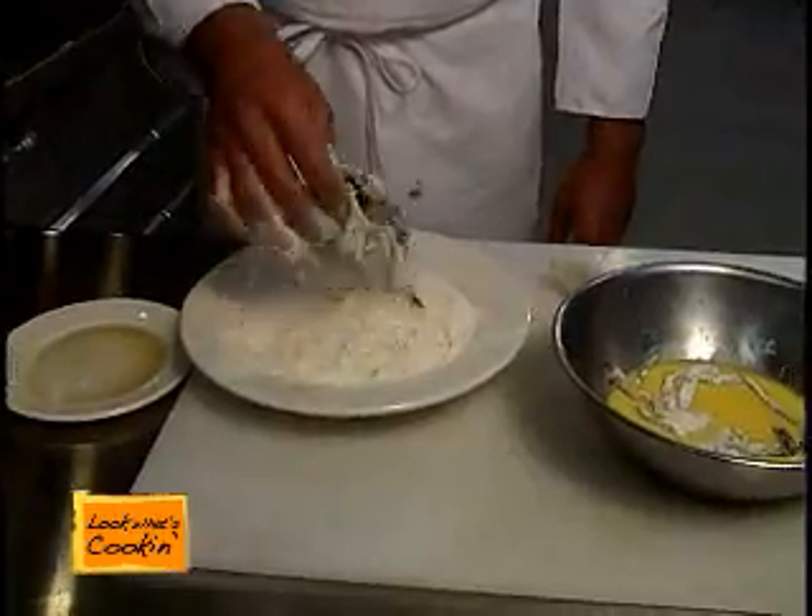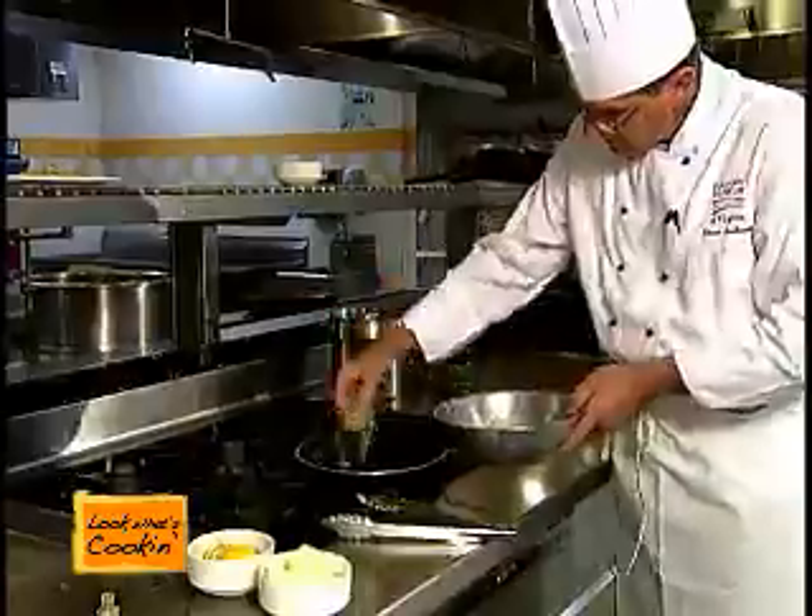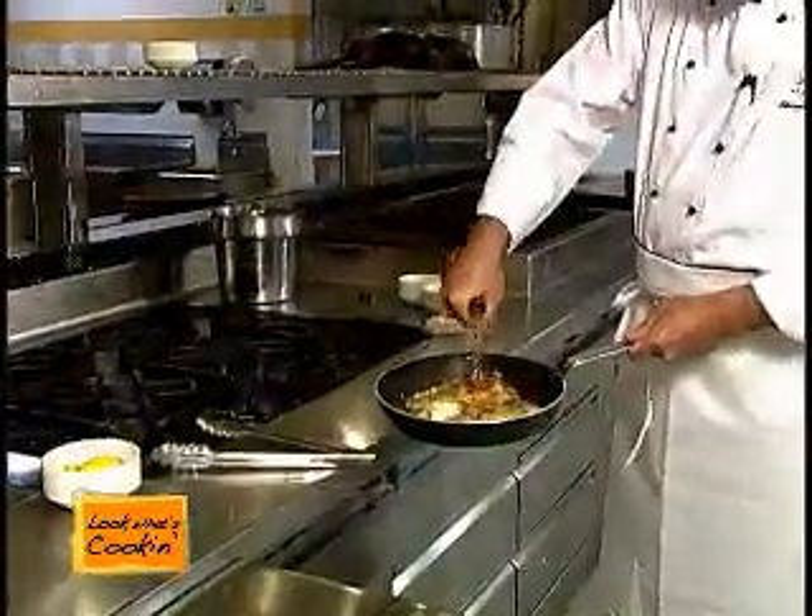We'll take our crabs from the flour, dip them in the egg wash, and then we're going to sauté them. We're going to brown both sides very quickly, then finish with some sherry, lemon juice, and butter.